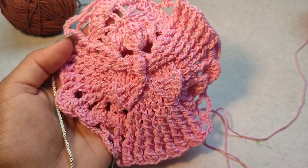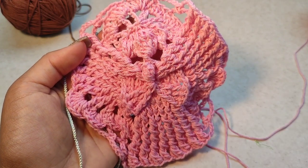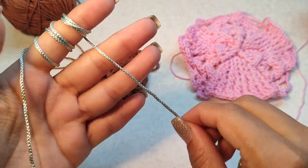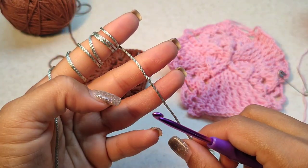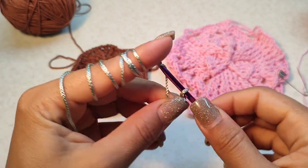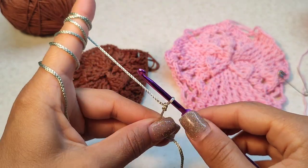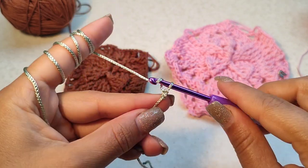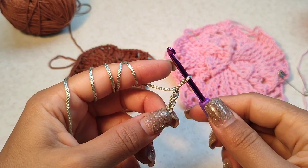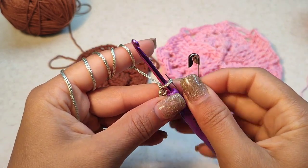Hi guys, welcome to my channel! Today I want to crochet round one again with another color and with a thicker yarn. For a start, this dream catcher — we make a slip knot, then three chain: one, two, three, and we put a marker into this chain.